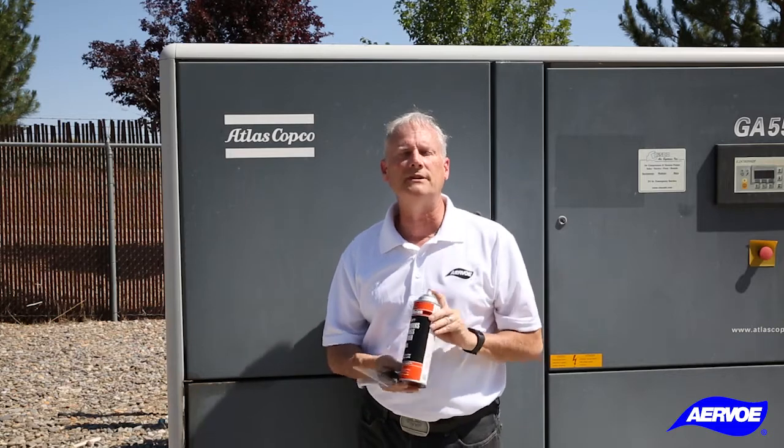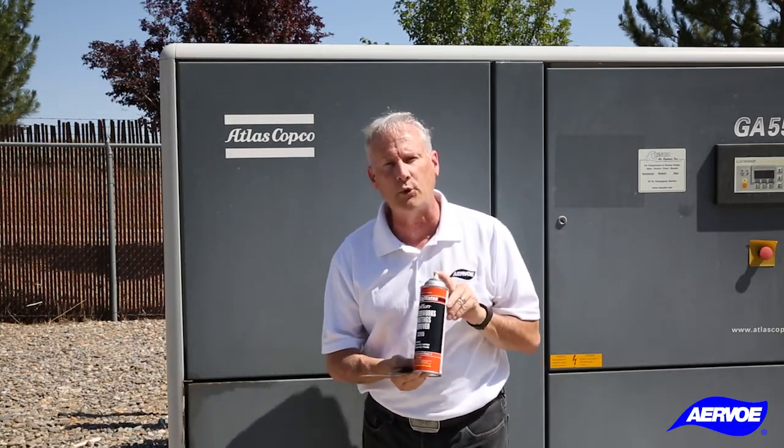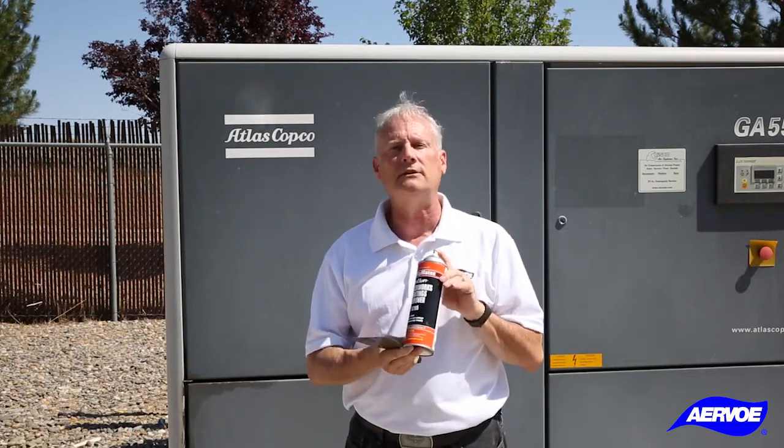Hello, my name is Kieran with Irvo Industries. Today I'm going to show you how to use our 5205 Waterworks Coatings Remover, which is an environmentally friendly paint stripper.